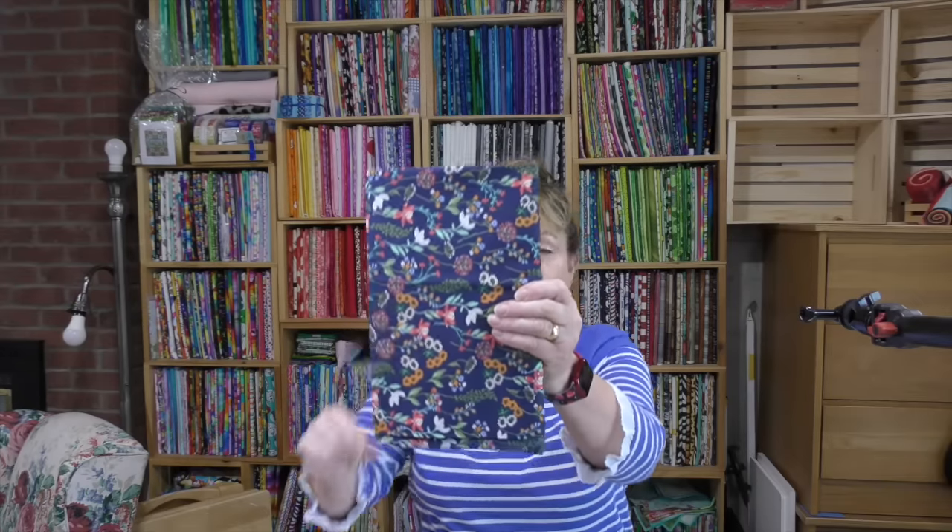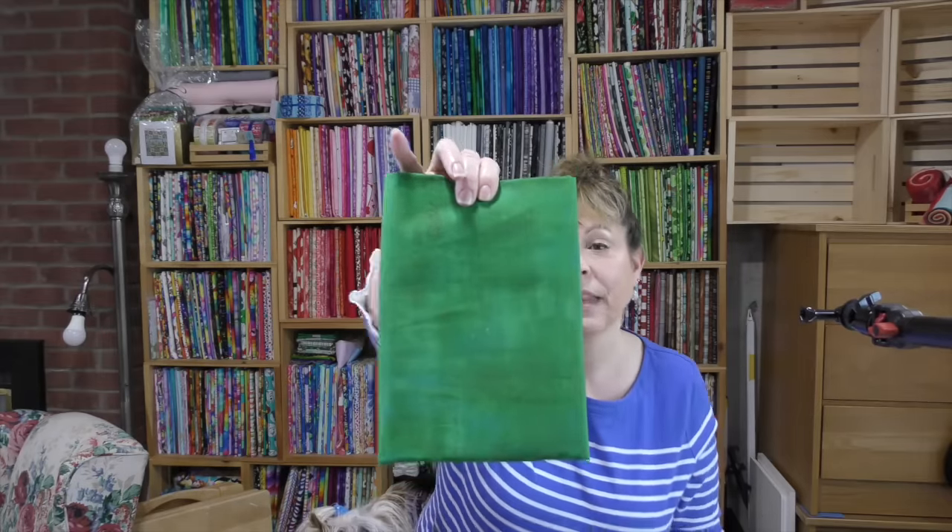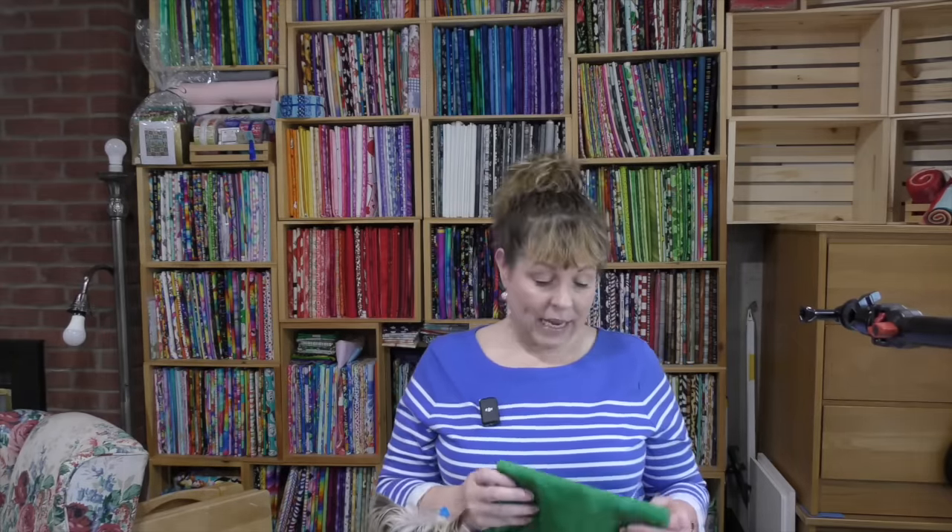When you make a three-yard quilt using the Fabric Cafe methodology, you have Fabric 1, Fabric 2, and Fabric 3. Fabric 1 is your focus fabric, and this is mine. Fabric 3 is the darkest fabric. This is my Fabric 2. And when I looked at the pattern, I decided that I wanted my stripe to be Fabric 3. As we go through making the quilt, we'll figure out if that was a good idea or a bad idea, because you know I'm all about breaking the rules.